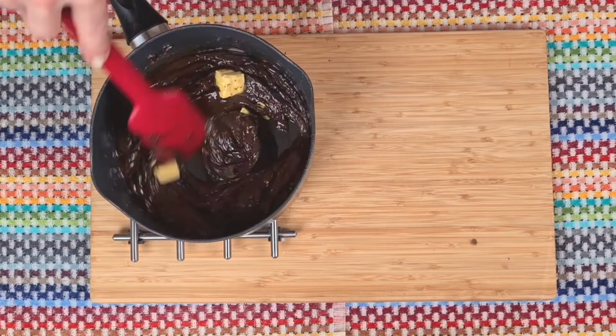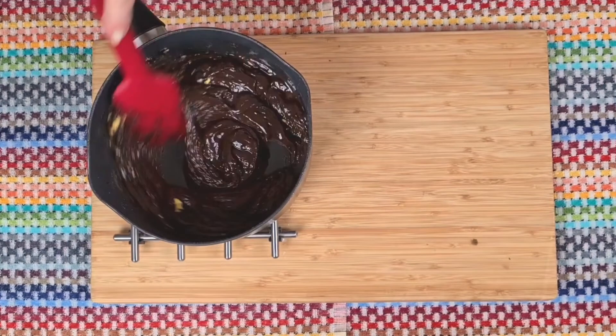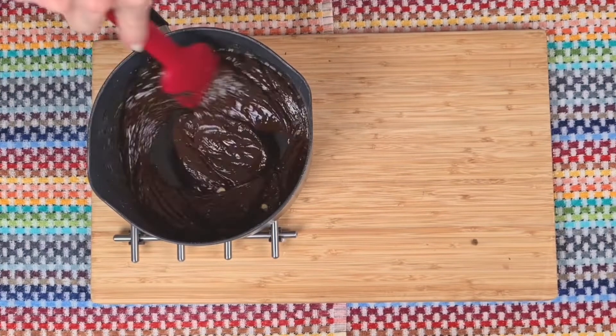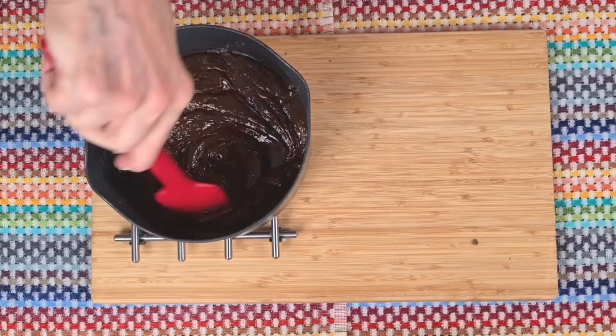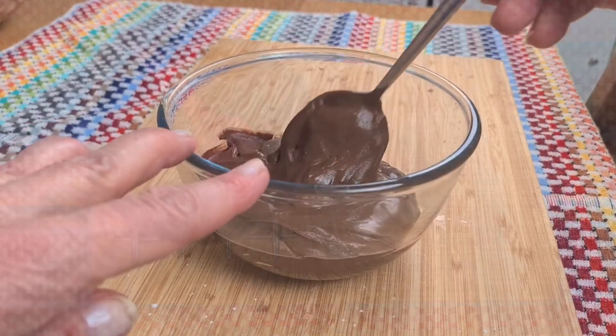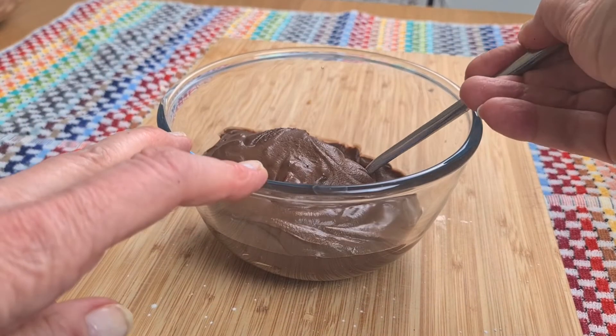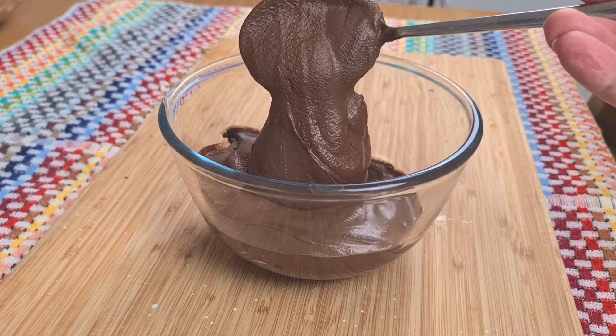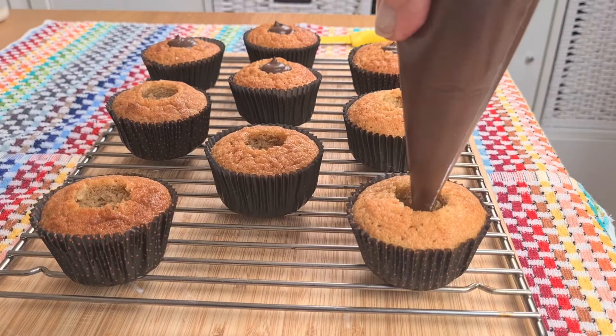This recipe will make a piping consistency. I'm going to pipe this into a few cupcakes today, but if you want it to pour over a dessert, then while it's hot you'll need to pour in a little bit of milk. Pour the milk in, stir, pour it in, stir until you reach the right consistency.